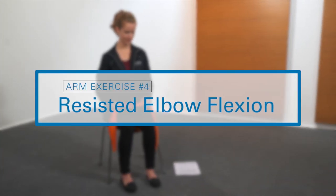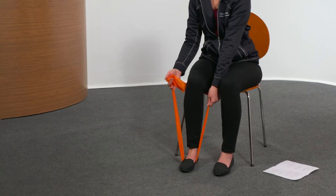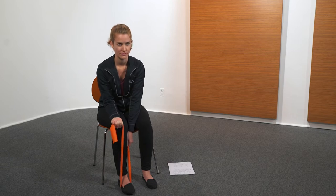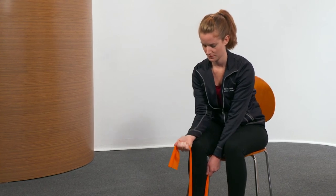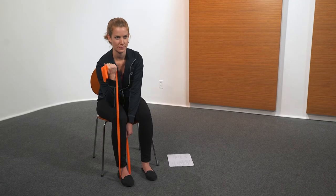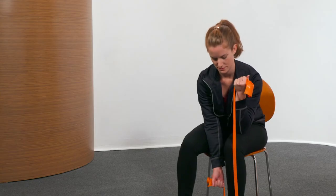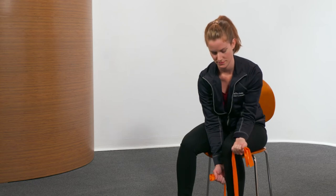The next exercise is resisted elbow flexion. Using resistance band, sit in chair with arm to side. Bend elbow upward, then return to side. Perform five repetitions, then repeat with the other arm for five repetitions.